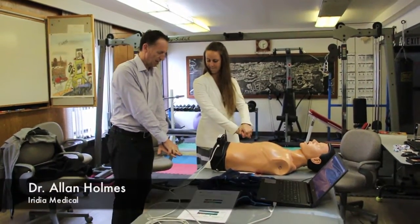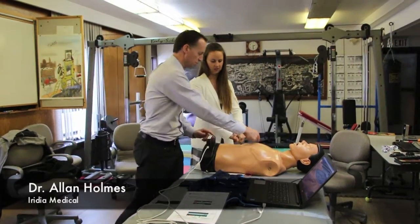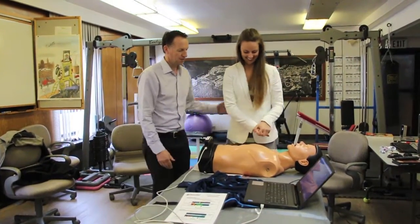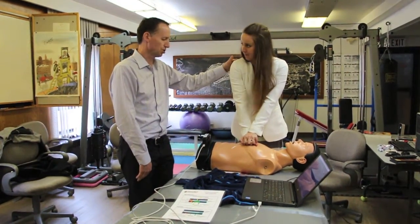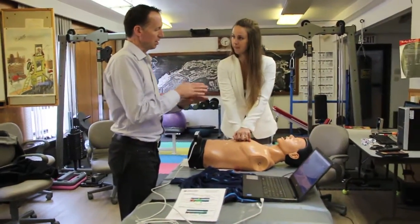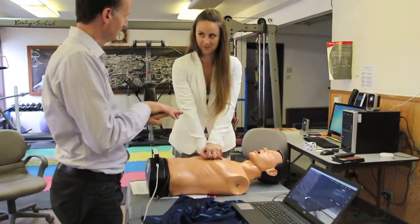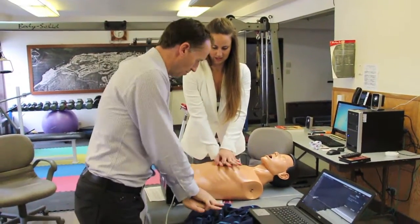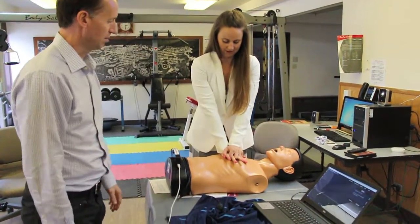Okay, like that — go right over the top and push straight down over the center of the chest. From this angle, come from over here, get your shoulders a little further forward so that you're pushing straight down. Think 'Staying Alive' in your brain — the old Bee Gees song. Elbows locked, pushing straight down.